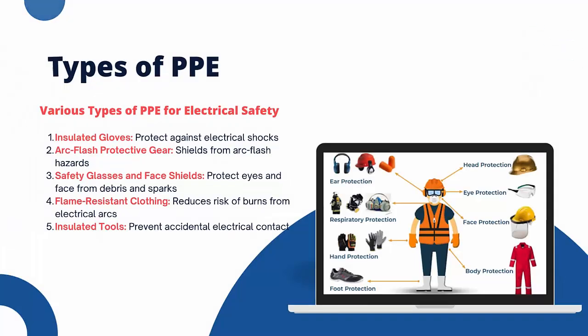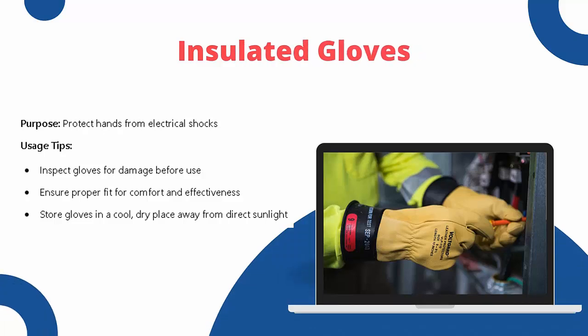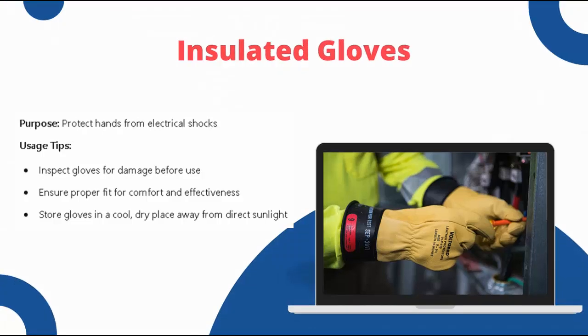Let us start with insulated gloves. The purpose of insulated gloves is to protect your hands from electrical shock. Usage tips include: inspect gloves for any damage before use; ensure they fit properly for comfort and effectiveness; store gloves in a cool, dry place away from direct sunlight. Proper use and maintenance of insulated gloves are essential for their effectiveness.